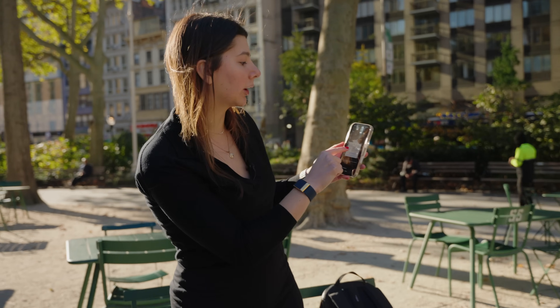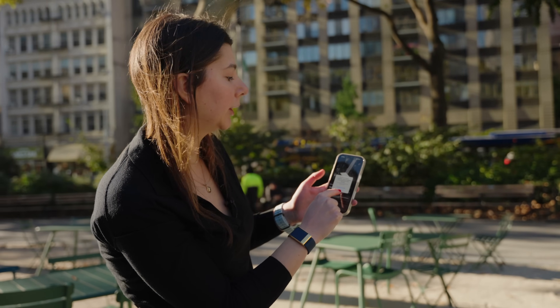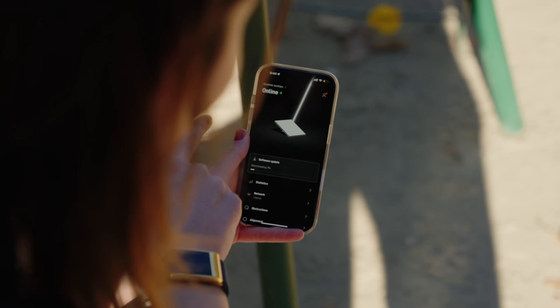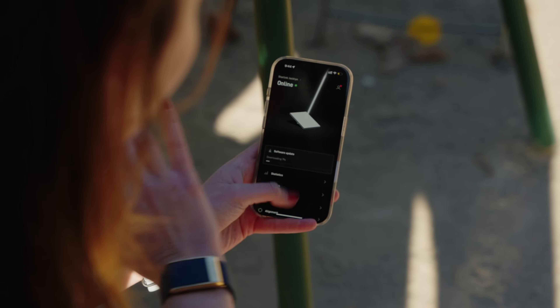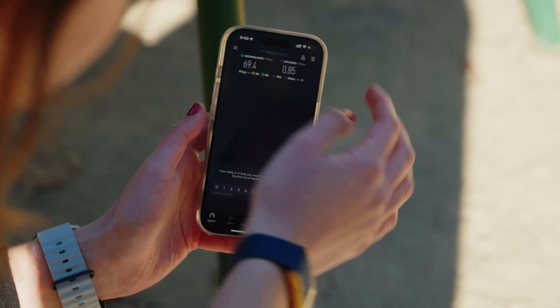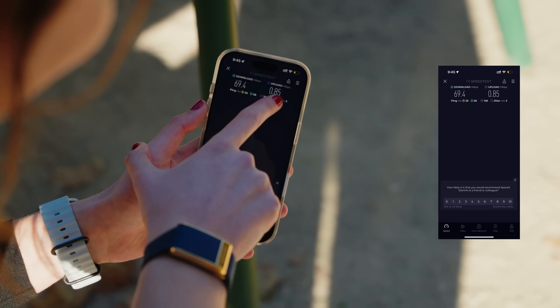It says the Wi-Fi network Starlink does not appear to be connected. I'm going to say keep trying Wi-Fi — it says it's determining alignment. Online. Okay, it's a little finicky. We're going to try a speed test just to see how online we are. This is the first test of the video: 69.4 download, 0.85 upload. That is not the strongest showing for Starlink in the first test.